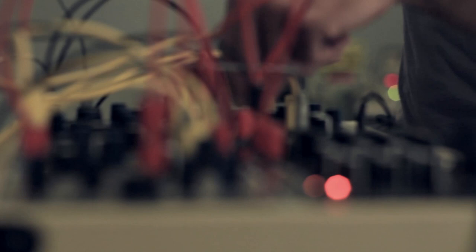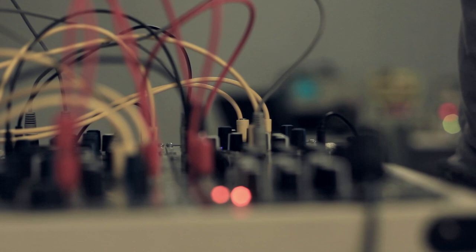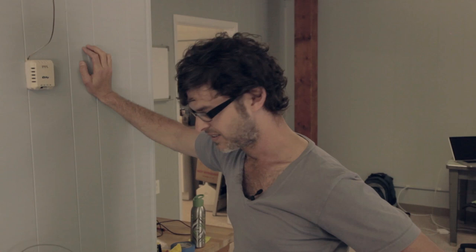You've got everything from a basic VCO here. What you're hearing right now is this DPO analog VCO. It's two VCOs, a wave folder, and a bunch of other shaping circuits that make it sound like more than just a triangle wave. So you can get kind of sweeping textures and whatnot.